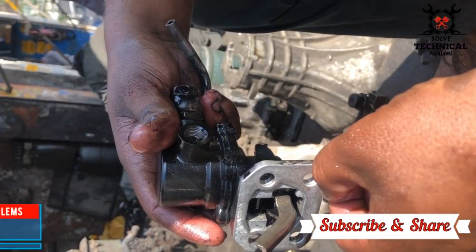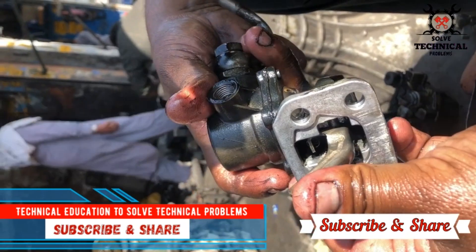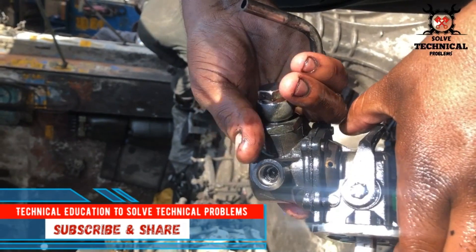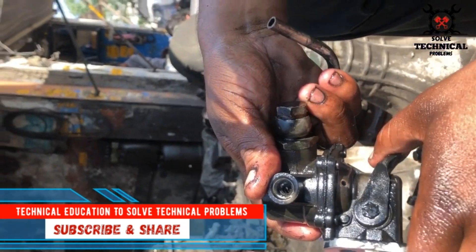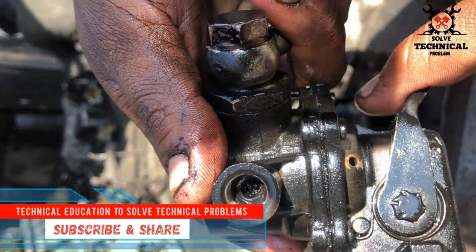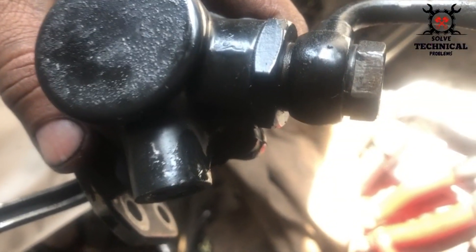This is the fuel lift pump. The fuel lift pump is operated with this rocker arm. This handle is to operate the fuel lift pump manually. This is the rocker arm for the camshaft eccentric. When the camshaft rotates, it is operated and builds up the pressure to prime the fuel lines. These are the in and out ports — you can see the marking arrows for in and out.